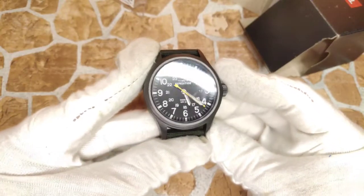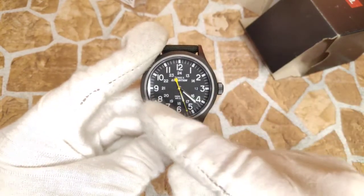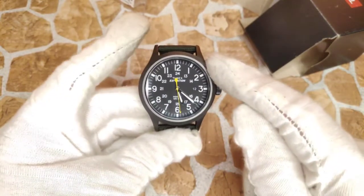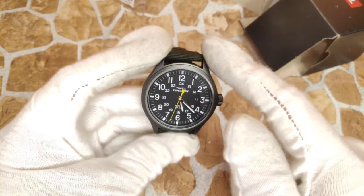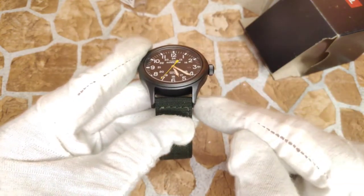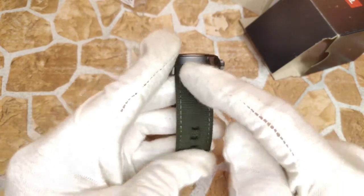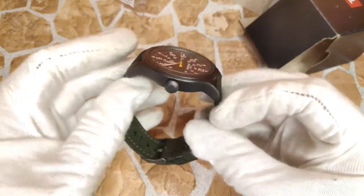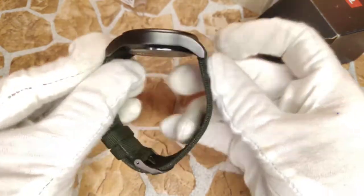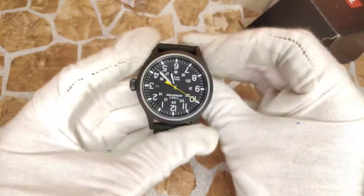By the way, this is the Timex Expedition Scout in the green and black color variant — there are a couple of different other colors. Dimensions are as follows: 40 millimeters in diameter, 43.8 millimeters at the crown, 49.2 millimeters lug tip to lug tip, with a 20 millimeter lug width. No taper on that strap. It's about 10.6 millimeters thick across the case and dial, and just 64 grams in weight, aided of course by this being a quartz rather than a mechanical or automatic movement.